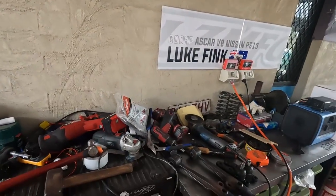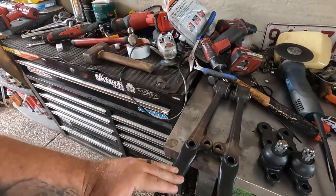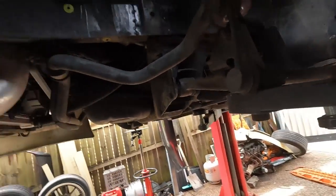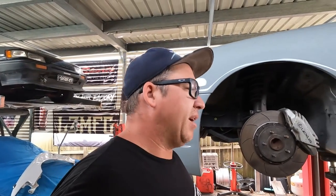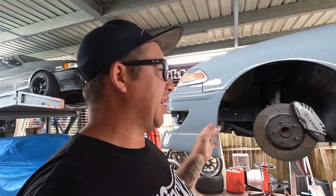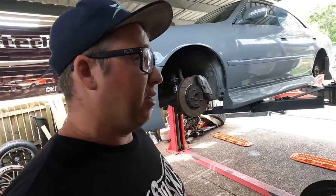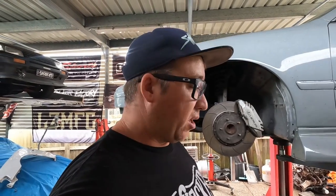Frosty went ahead and extended my LCAs for me — barely even know they've been done. Got the knuckles to go in, so I'm going to be replacing these weird ones that I just personally don't like. They've felt fine, nothing inherently wrong with them. I just don't like more bolts than are needed on a daily driver — less hassle than this stuff potentially coming loose and losing the end of your lower control arm, which would suck.